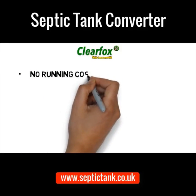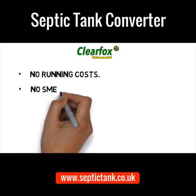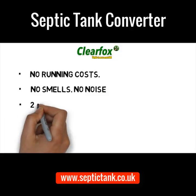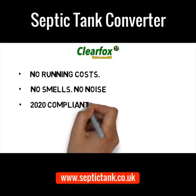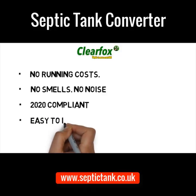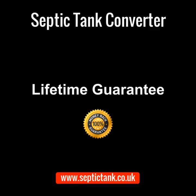Because the ClearFox doesn't run on electricity, there are no running costs. Because it has an organic ecosystem inside it, there are no smells and it makes no noise. Because it's approved by the UK government and UK building regs, it's 2020 compliant. It's very easy to install — many people just get their local builder to do it, which takes a couple of hours. And because it cannot break down, it comes with a lifetime guarantee.